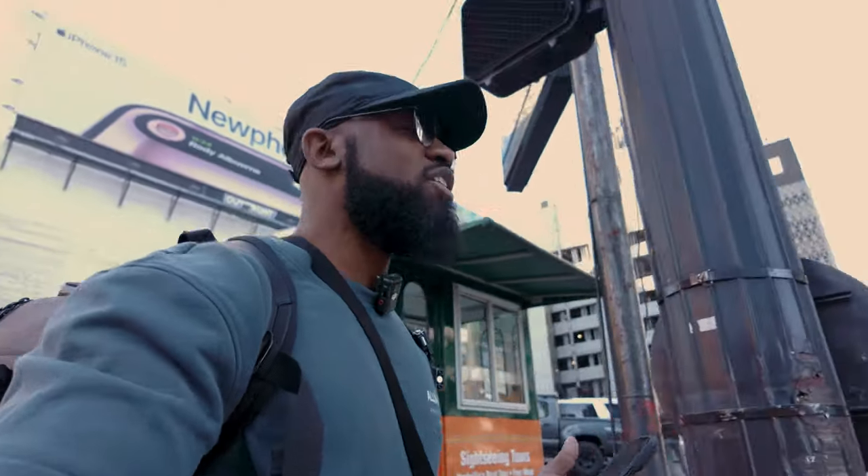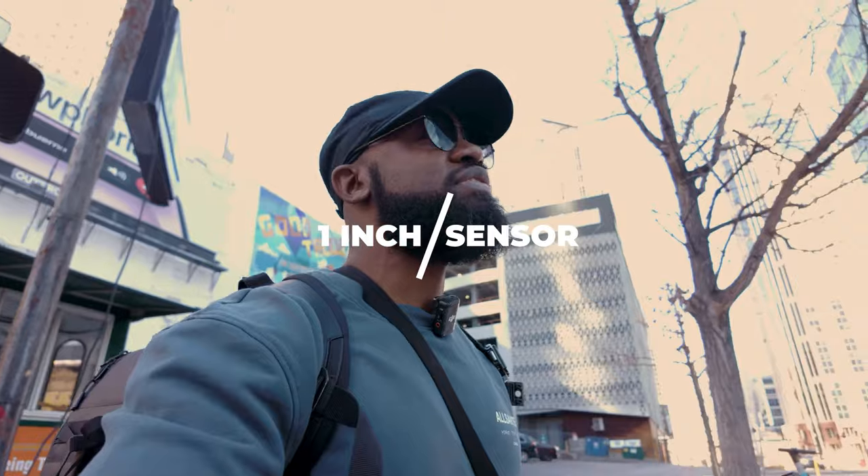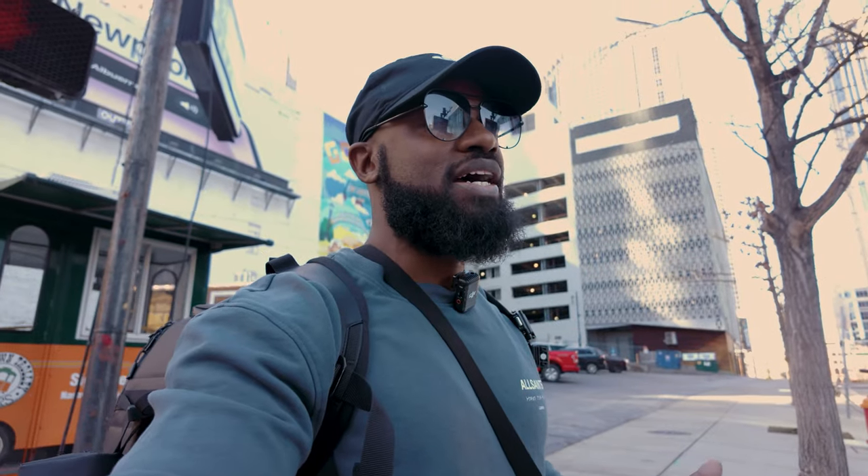Number two is it's rocking a one-inch sensor. That one-inch sensor also shoots up to 4K 120. I've even heard people say you pretty much got an A7S III in your pocket. I wouldn't go that far, but it is pretty dope that it can do that.